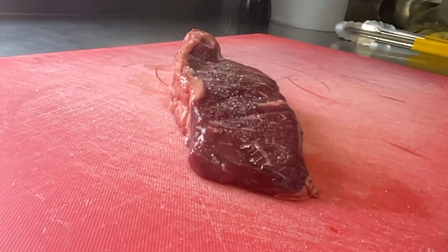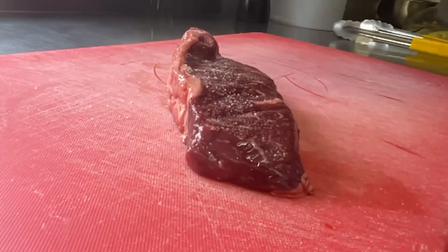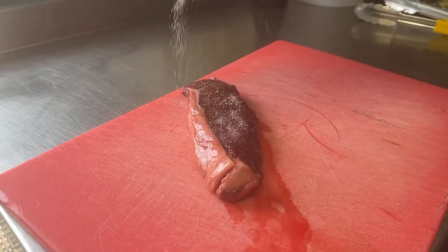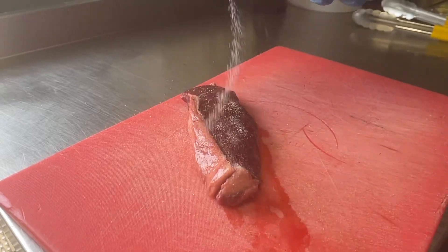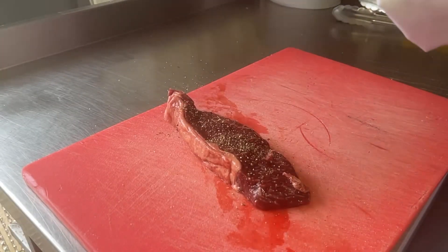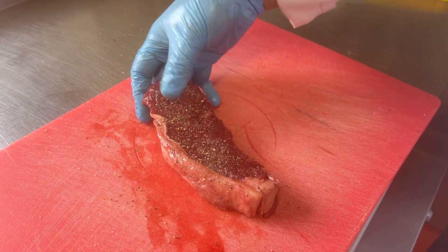Hello guys, welcome to a new video. We are going to eat steak with a salt and pepper marinade.